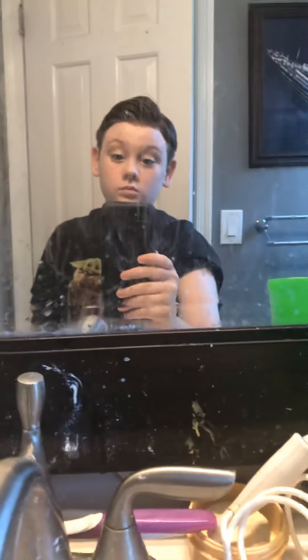It looks darker and I love it this way. And now that's my hair. You see? I'll show you guys how to use it. Give me a like. Bye.